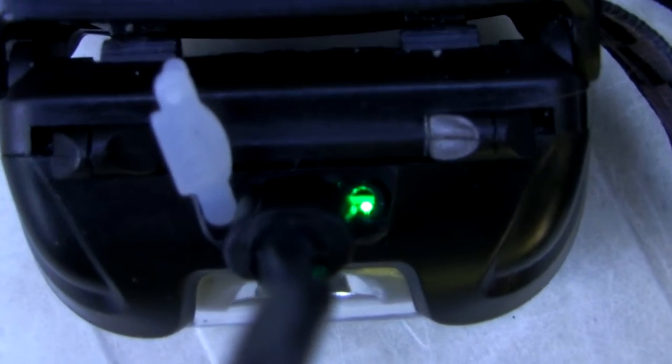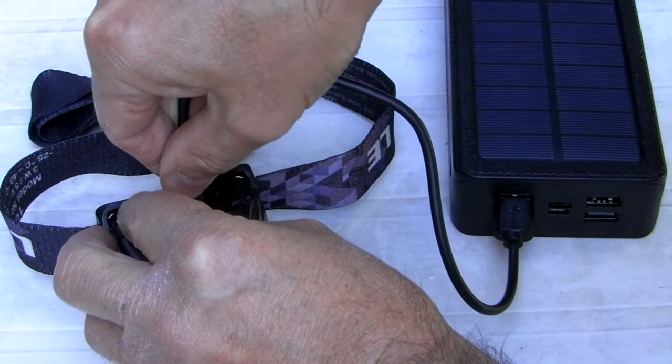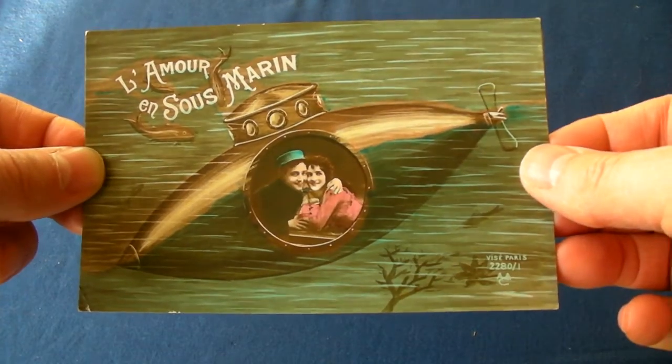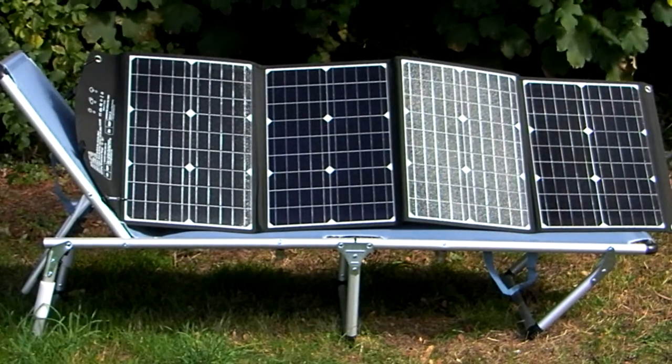First, I powered my head torch with a cheap power bank complete with built-in mini solar panel, but it was useless, especially when I tried to charge up other low-powered devices. So I splashed out on a 120-watt Alicante solar panel.